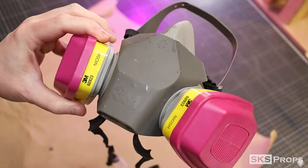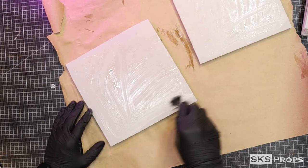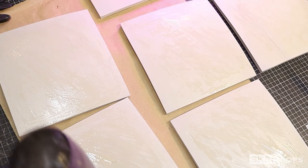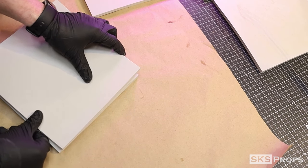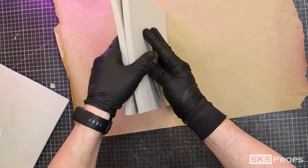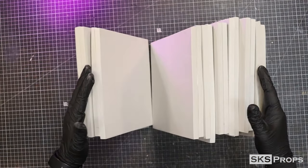To glue all the stacked foam together I'm going to be using Weldwood contact cement. It's a little bit thinner than some other brands, so I apply two thin coats. After the contact cement has dried and become tacky I can then press all the foam pieces together.